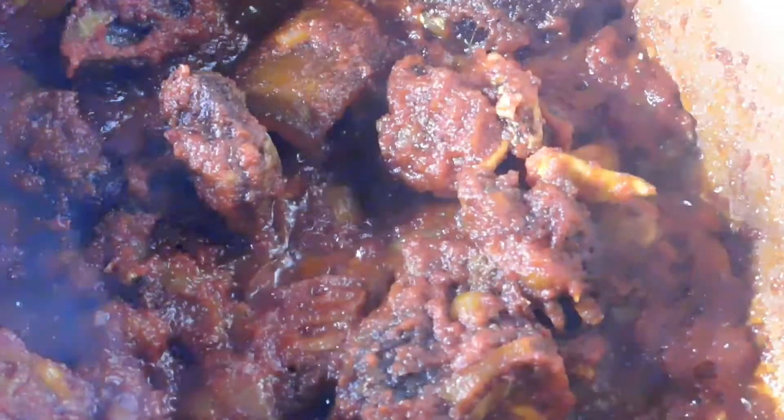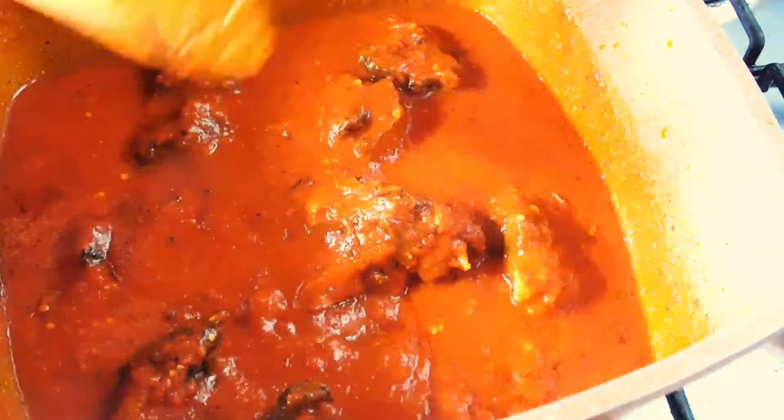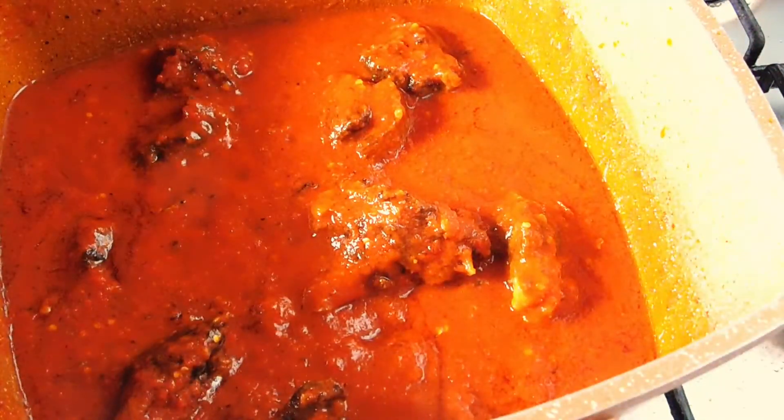After frying for some time, we add in our blended fresh tomatoes and pepper. I keep on stirring it because I don't want the stew to burn, so as it's cooking I keep on stirring it.